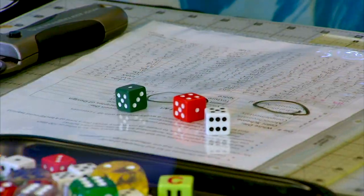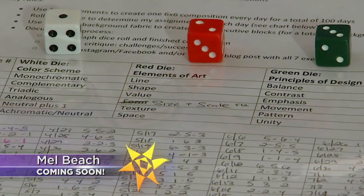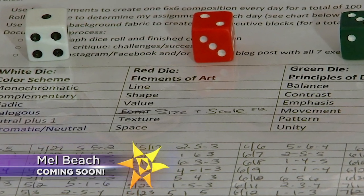We're going to have so much fun. We're going to roll the dice, of course, and have some fun. Part of my 100-day projects involved rolling the dice to determine my fate — what I was going to play with that day. It's a challenge, right? You got it.